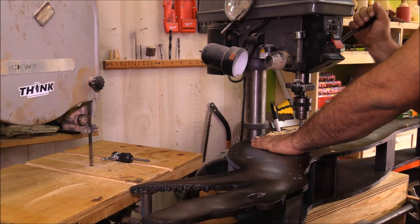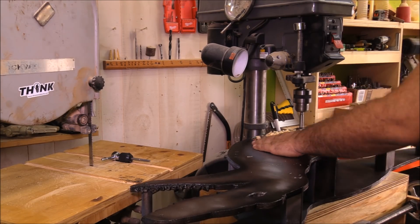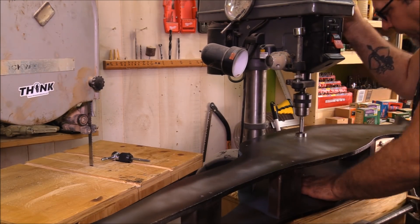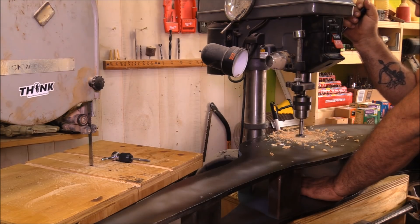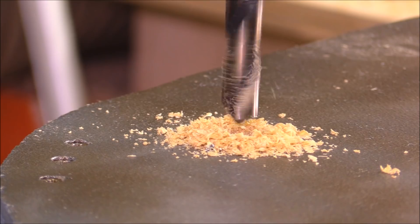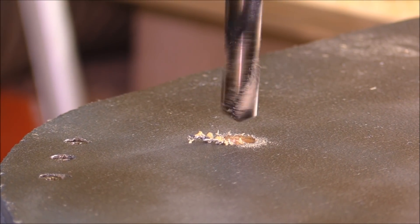I also painted the body with some spray paint trying to get that metallic look. Once that was done, I came back and started drilling out all the positions where the bearings and rods are going to go to mount the walking mechanism to the body of the Raptor.